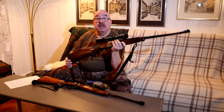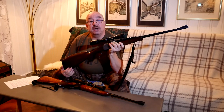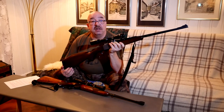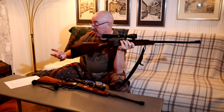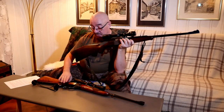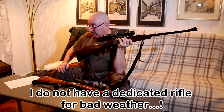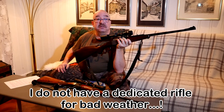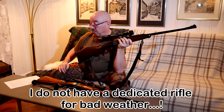My friend owns this rifle and he always claims that he uses it for bad weather hunting and rainy days. Well, that's him for that — I would probably take out my .30-06 Ruger No. 1 in bad weather as well, but it's not specifically a bad weather rifle.